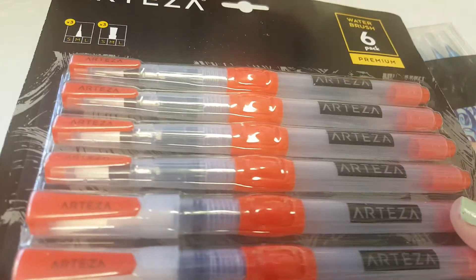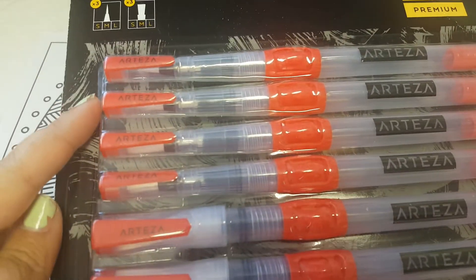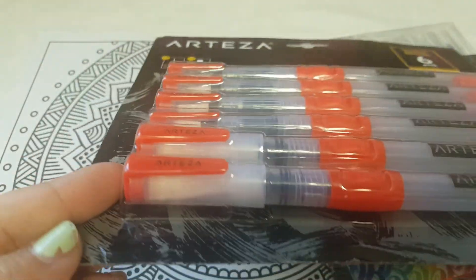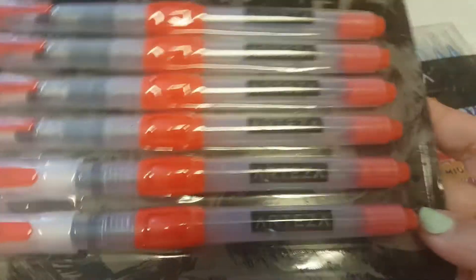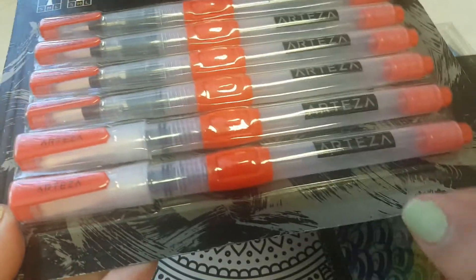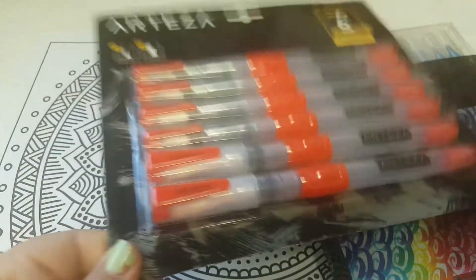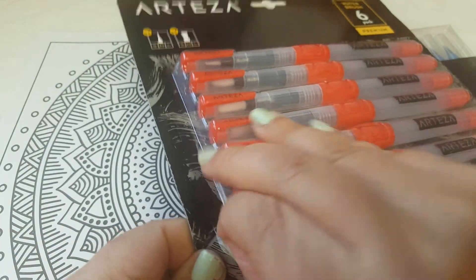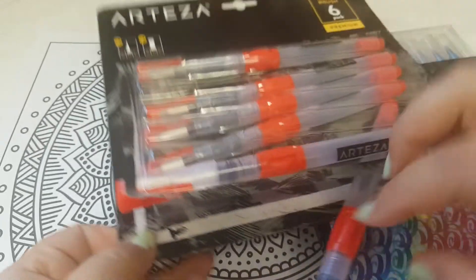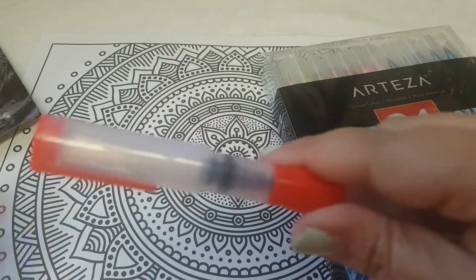The water brushes are a six-pack and the brushes come in various sizes, from small to bigger to wide. You fill these up with water and they have these little knobs here. As you're holding the pen, it kind of controls the water flow.